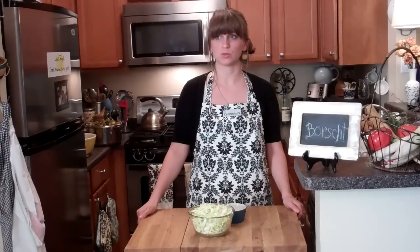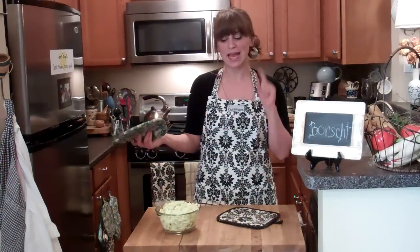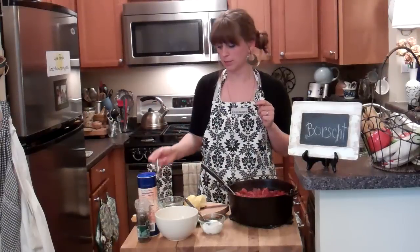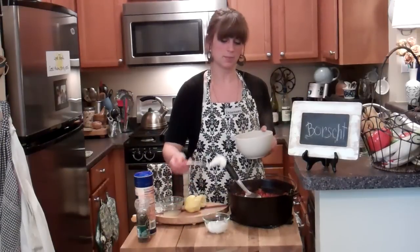As the borscht cooks, the liquid will evaporate, so add more as you need to. I added about two and a half more cups. My soup's been cooking for about two hours now, so I'm going to add the cabbage. Our borscht is ready. I'm going to add a little bit of lemon, maybe a little bit of salt, and then dish it out. I'm going to top it with a little dollop of yogurt. Borscht!